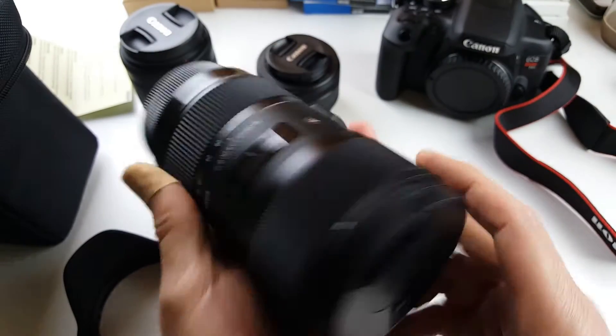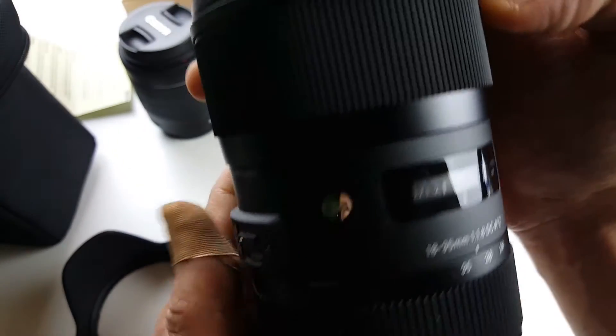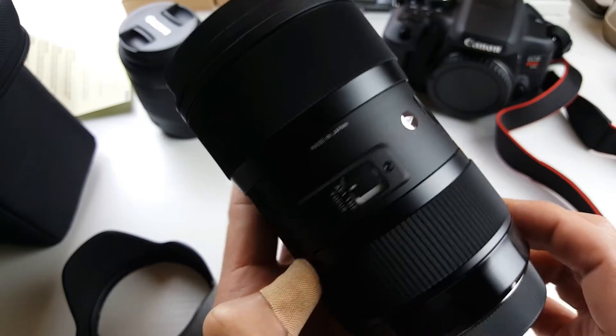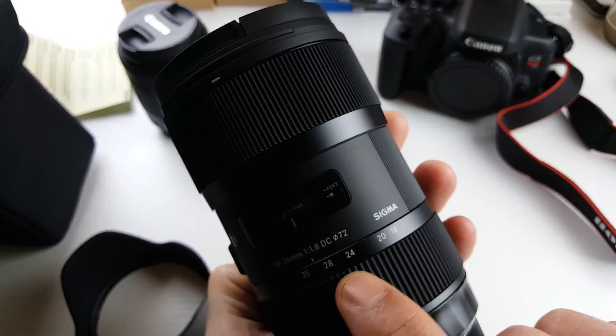But the build quality does seem pretty good — it seems like it's all metal. Let me give you a closer look at what we have on here. Here's the auto and manual focus switch right here. It says on here that it is made in Japan. 18 to 35 — you can see the DC marking here.